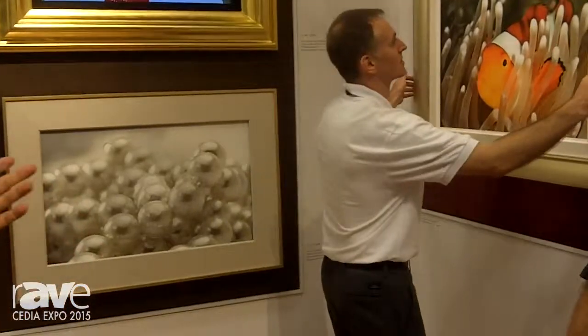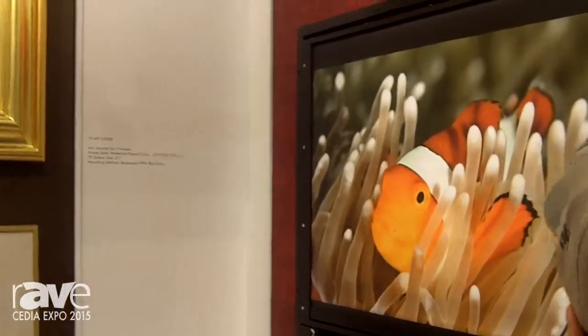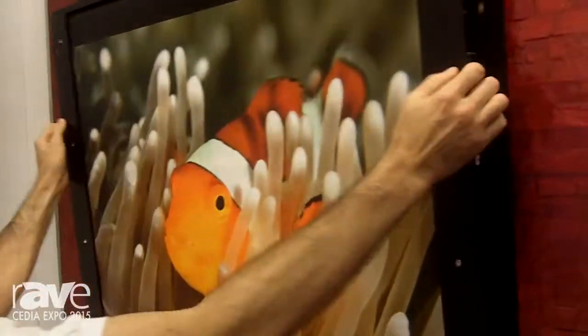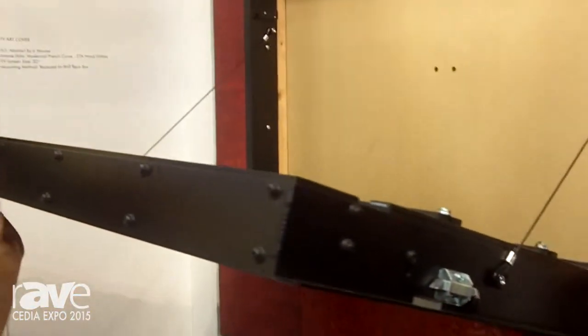We're showing off our new integrated mount system, where it's really easy to install the frame in the wall. Basically just a few clips on the side, and it comes right out of the wall. You can put this in any wall — you don't even need a wall mount to attach the TV to the wall with the frame.